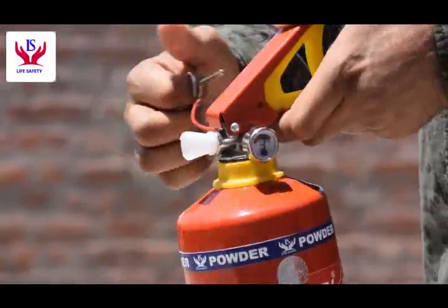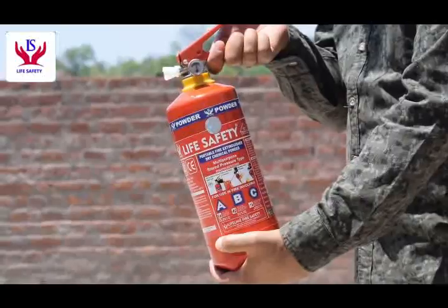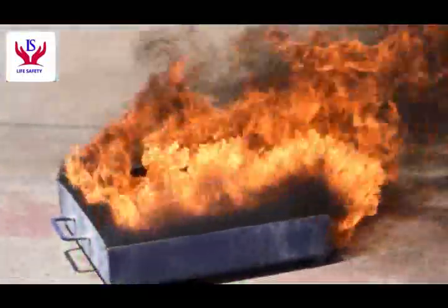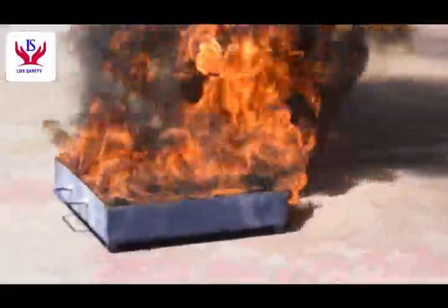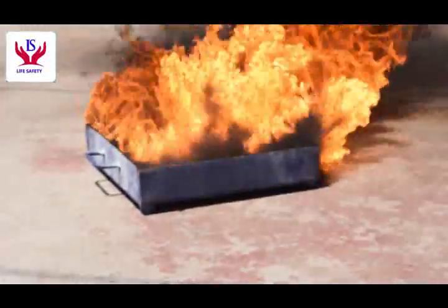Pull the safety pin to remove the extinguisher's valve safety. Here we are — ready to use the fire extinguisher. Aim at the base of the fire.